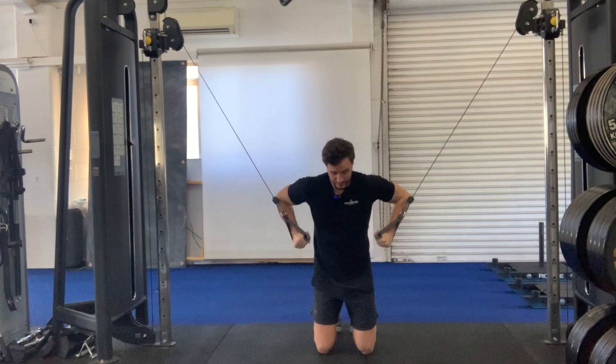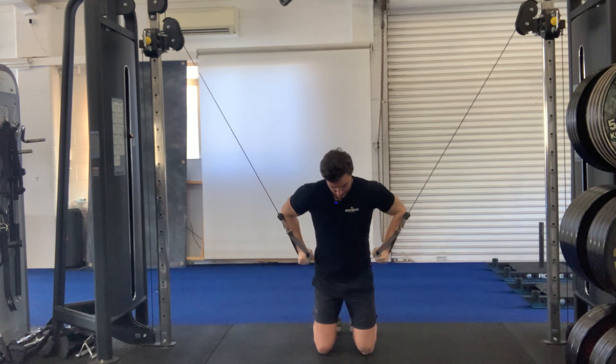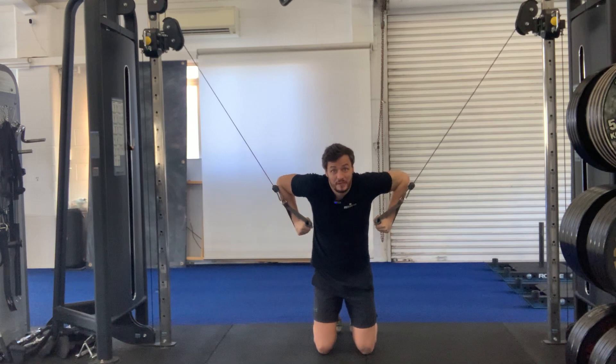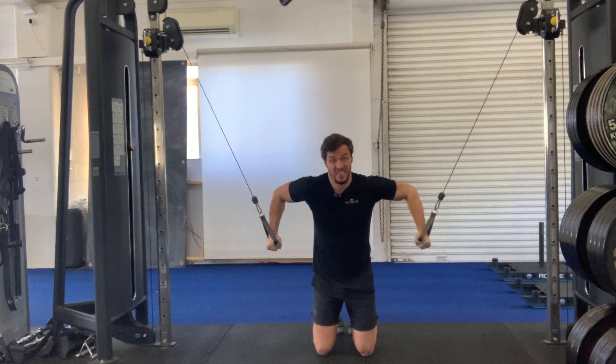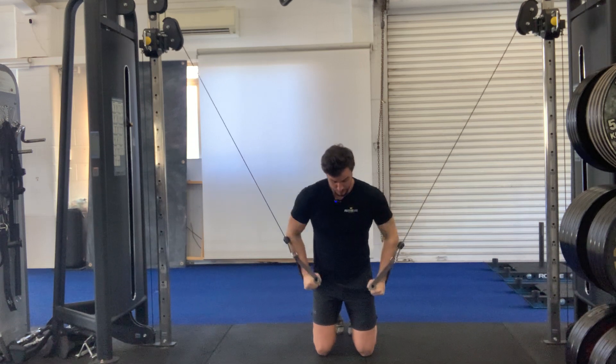Here we have the full knee lean cable dip press down. You want to avoid your shoulders rising up and shrugging at the top — keep them depressed and keep your hands close to your body. Having them further out is going to be much harder and more like a fly, so keep them nice and close. Press down.